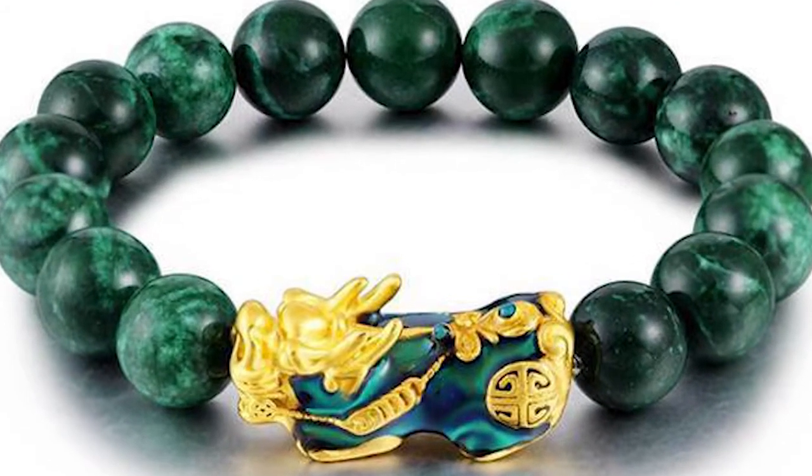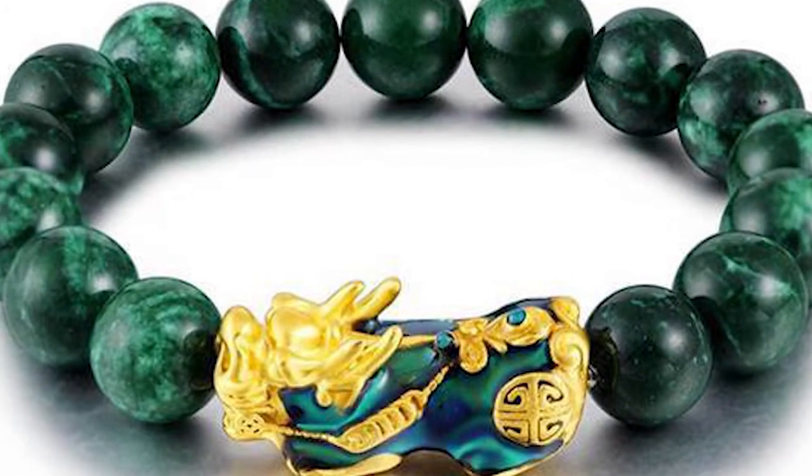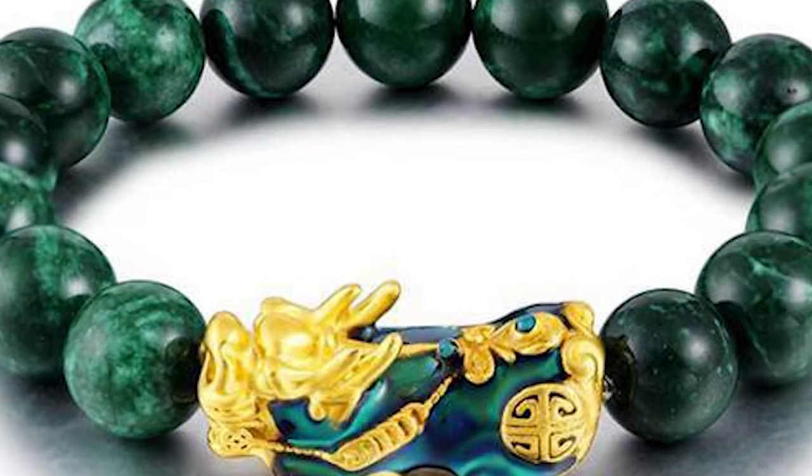In Feng Shui, Pixiu is considered a creature of wealth. When you wear a Pixiu Bracelet, it is believed to attract money luck.